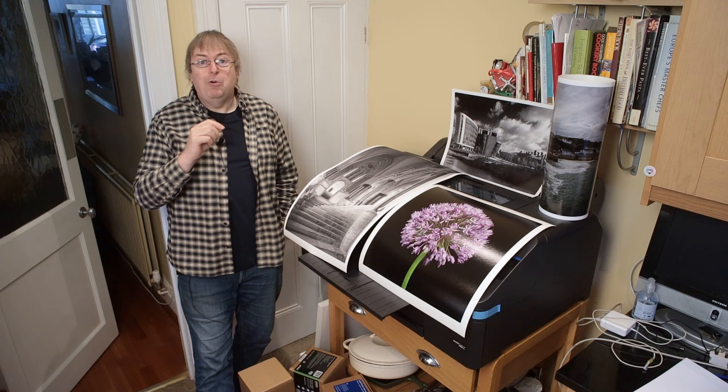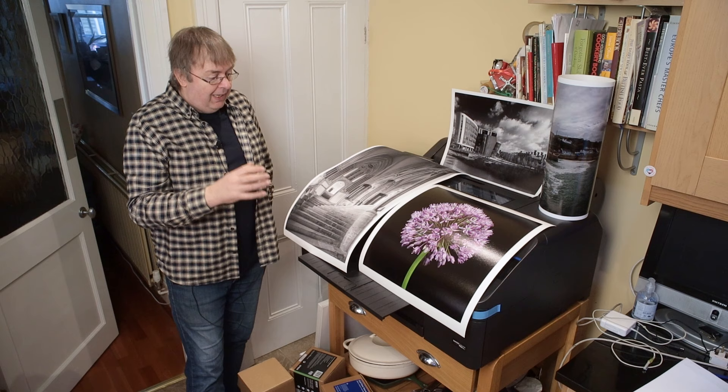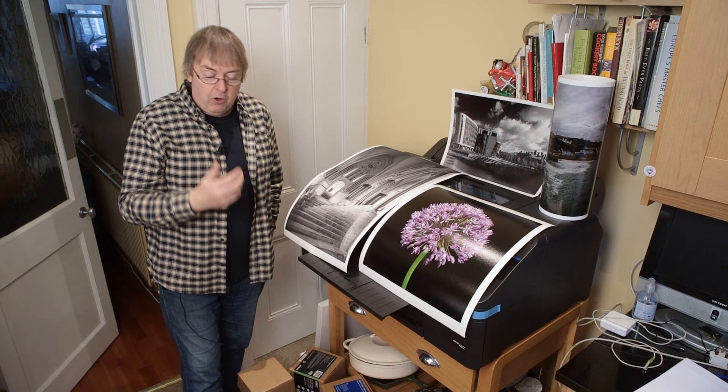So, how big a printer do you need? How big a printer do you want? What's the difference? Hi, my name's Keith Cooper, North Light Images, and underneath all of these prints here is an Epson P5300. It's a brand new printer from Epson, 17 inch, that I'm currently testing.